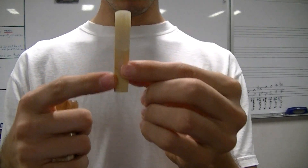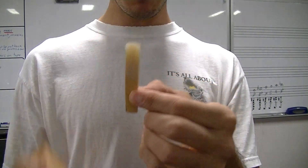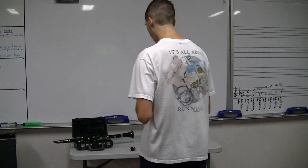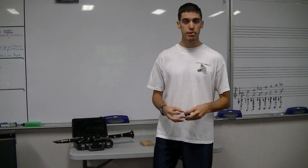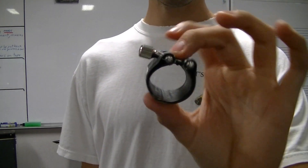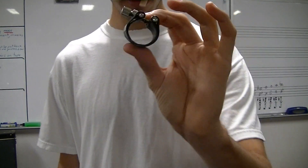Take the reed — this is the heart, the thick part. You want to put the tip in your mouth, just put it in your mouth for a couple seconds and get it wet. While you're getting it wet, grab your ligature. It looks like this — it's either black and leather like this, or it's all silver or all gold and it's metal.